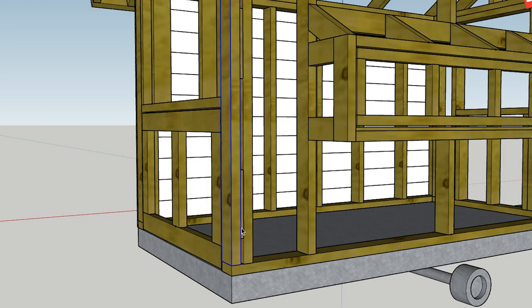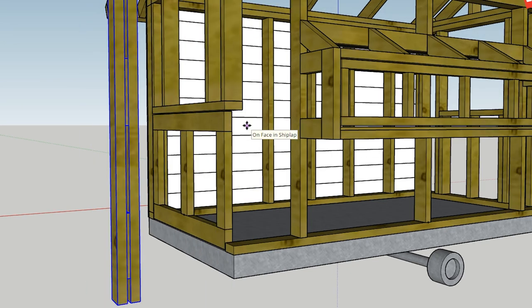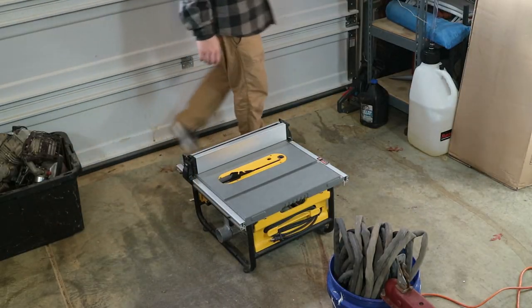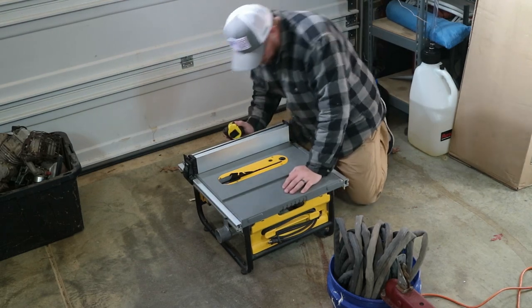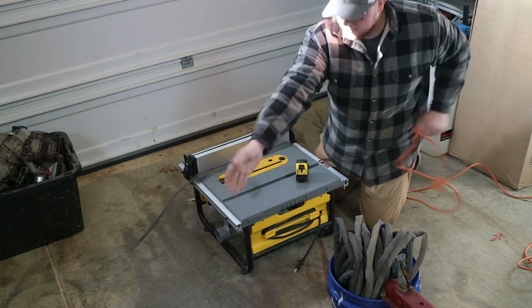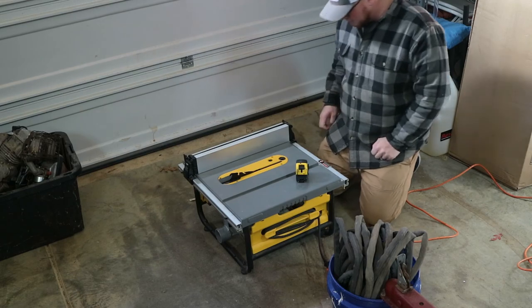There are a couple places on this project where I've got doubled-up 2x4s. Three and a half inches is the actual size of a 2x4, so if you take two pieces and stack them together you're only at three inches. What you do is take a half-inch piece of plywood and make a spacer between the two 2x4s, so you end up with a double-stacked 2x4 with a half-inch plywood spacer — which gives you three and a half inches, which is what you need. I really wish I had more space in my garage right now, so the table saw is going on the floor. This probably isn't the safest way to use it, but I'm going to do a bunch at a time so I don't have to come back and do it again.